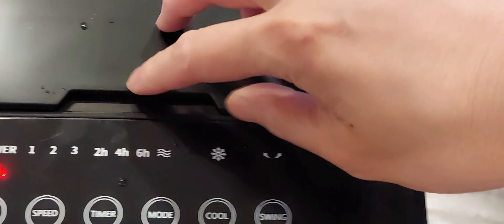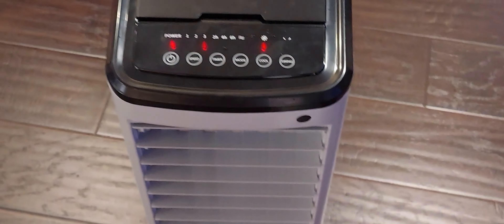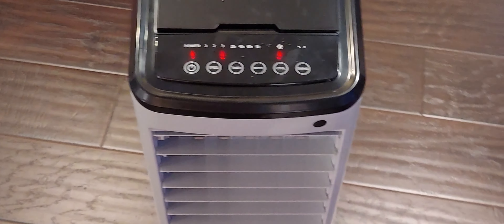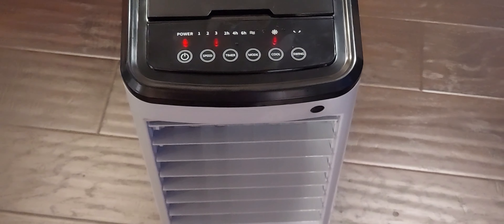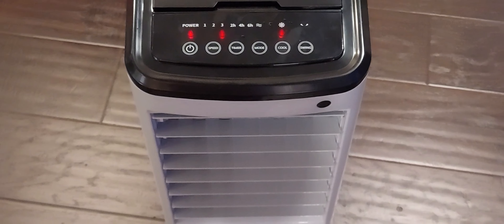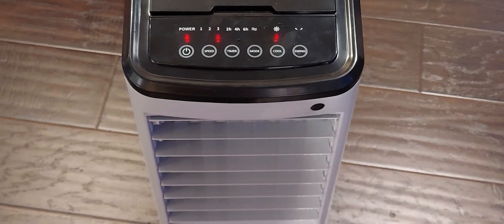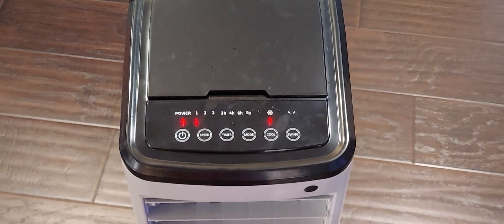With the ice blocks in and water filled, we're going to start the unit on power max cool. The air definitely feels much cooler than with just plain room temperature water — obviously because of the ice blocks. This should help cool down your room during the warm summer months, and this unit will use a lot less electricity than a regular AC unit.